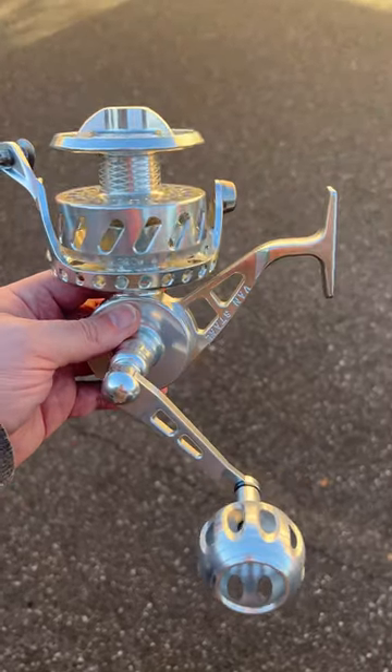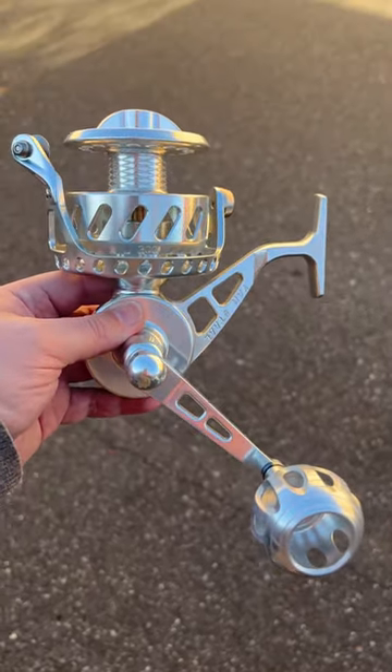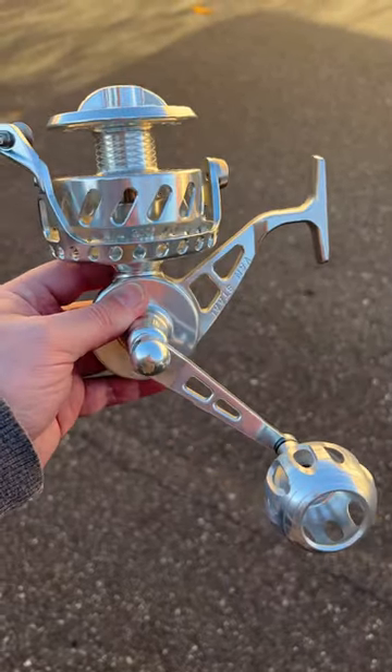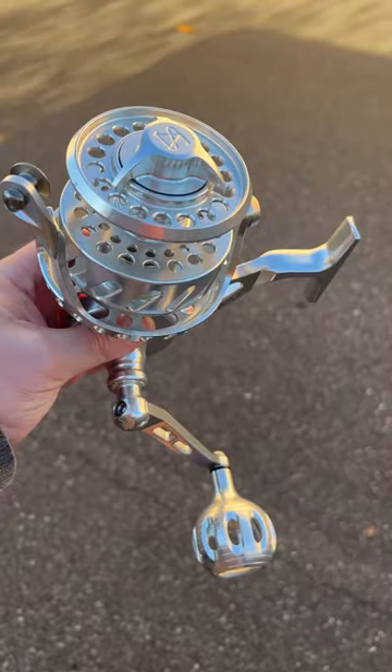Hey guys, I told you I was going to keep doing stocking stuffers. Here's another one — the Vansal 300. Catch and snap it from the pier, load up a two-pound test mono, you're good to go. This will fit in a stocking, right?